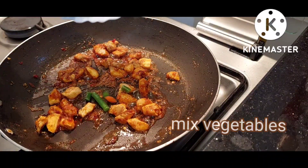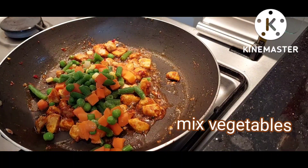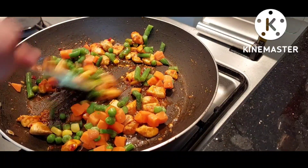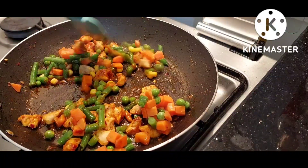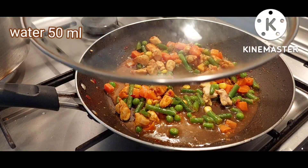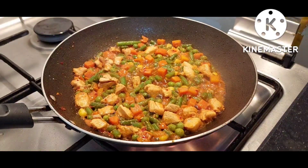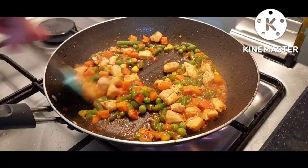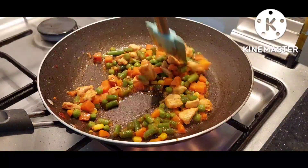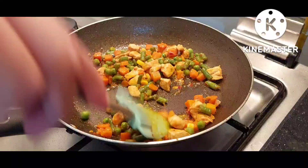We'll cook it for 2 minutes. We'll add spaghetti.